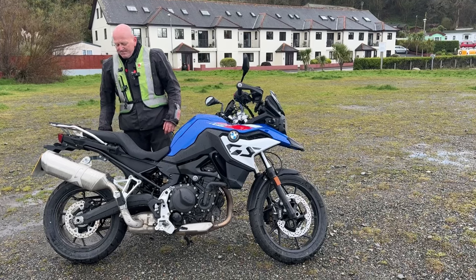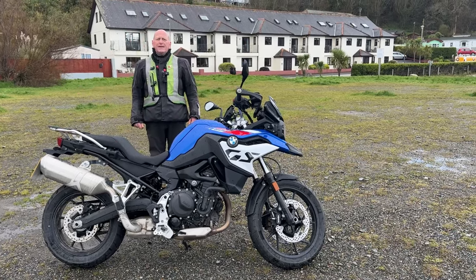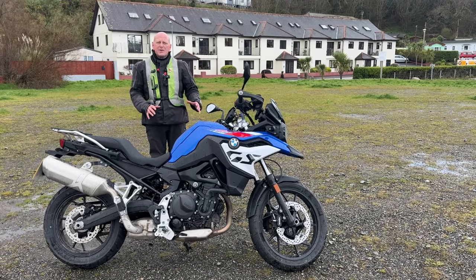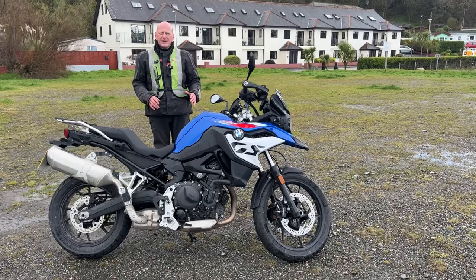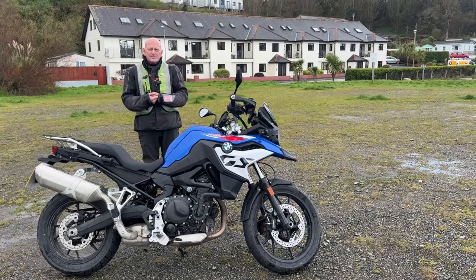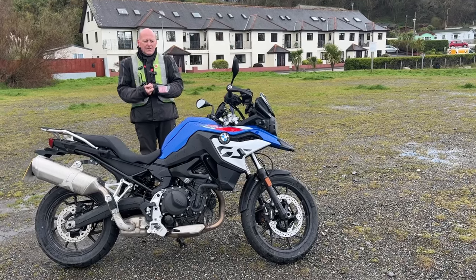So yeah, that's it. Going to get one? No — it doesn't tick any of the boxes that I need ticking. But it will tick boxes for somebody looking for a cheaper bike that's got enough power, is comfortable, and can do everything.